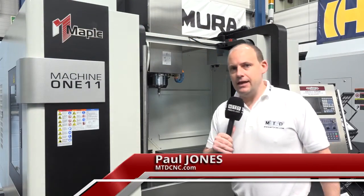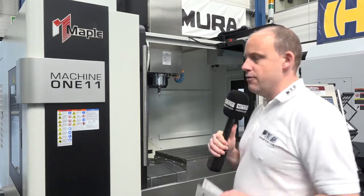I'm at LeaderCNC in Nuneaton. They've recently taken on a new product within their portfolio and it is the Maple range of machining centres. We've come here to have a look at this machine today because I'm intrigued about what it can offer to the UK market.